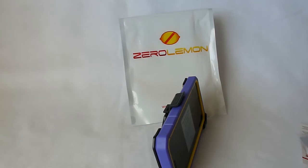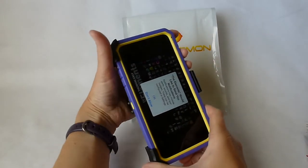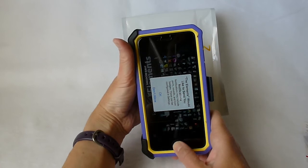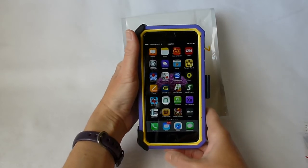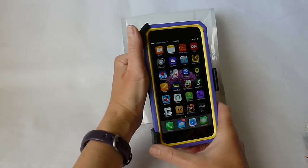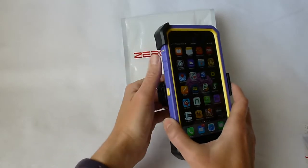Overall really happy with the Zero Lemon case. Particularly for the price — I received it at a very similar time as the Amzer Krusta case to review. The Amzer Krusta retails for around $45, and this one is $11. I have to say the only thing the Krusta case really has over this one is that it comes with a glass screen protector as opposed to a plastic one. Other than that I really like the Zero Lemon case better.